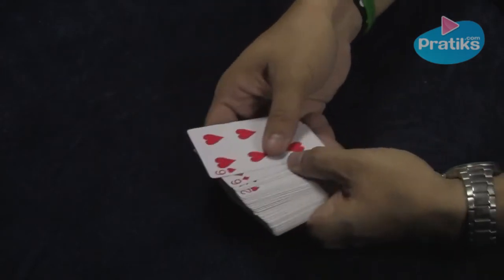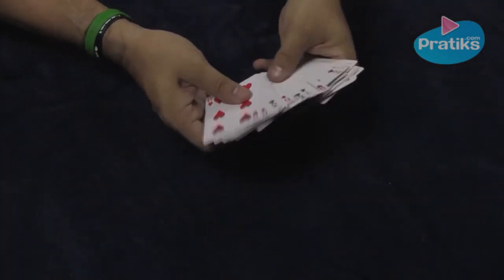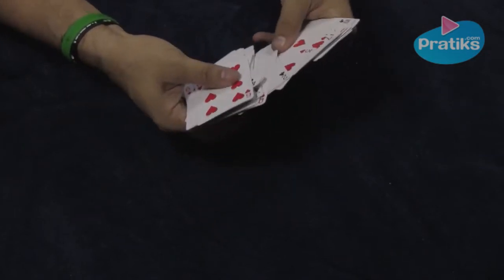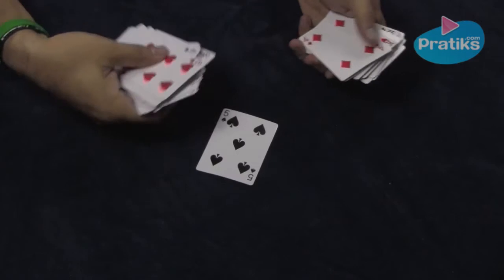Now you will find their card. It's quite mixed as you can see, cards facing in both directions.